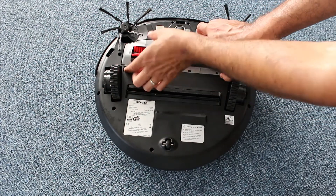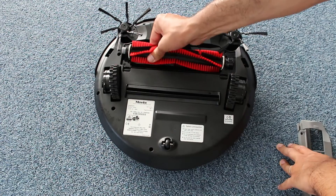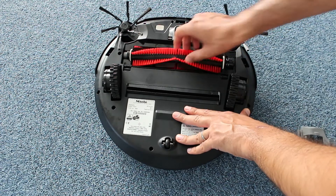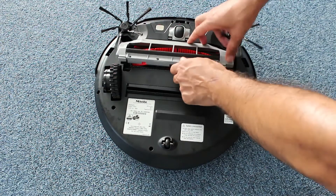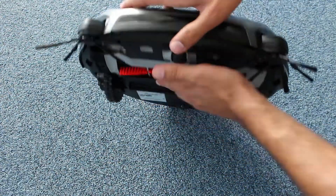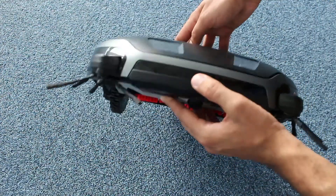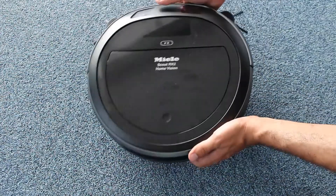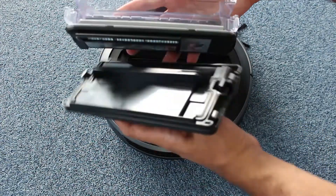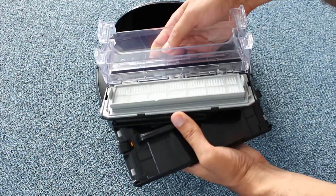Now, let's check out the body. On the back of the robot we spot two powerful wheels which are surprisingly not parallel. The suspensions allow the robot to climb over thick rugs and carpets. The agitation is ensured by the two side brushes and by the large brush roll, which can be easily removed if needed. Turning the robot on its wheels, we notice the two front cameras which help it see the environment in 3D.